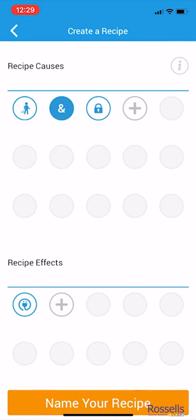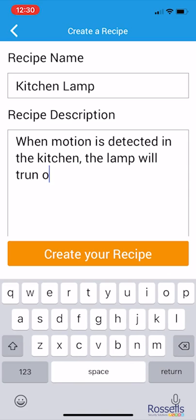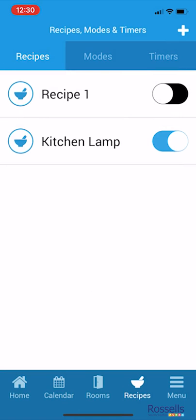Now we're done. We click 'name your recipe' to give it a name and a description — it's useful to be very clear with your descriptions for future reference. The last job is to toggle your recipe on by tapping the toggle button. There are endless options for creating recipes, and you can add and delete them whenever you like via your app.